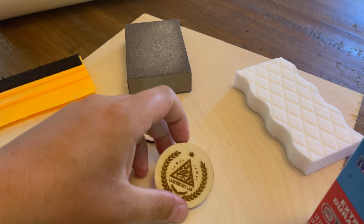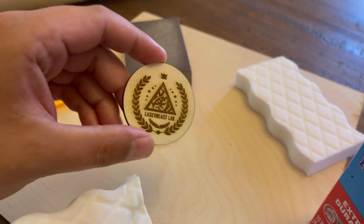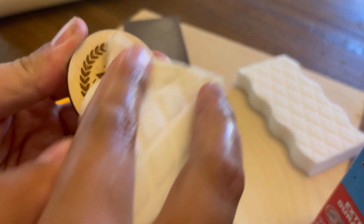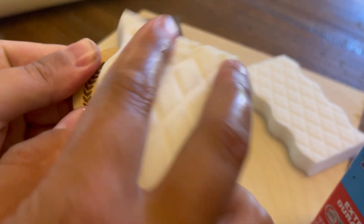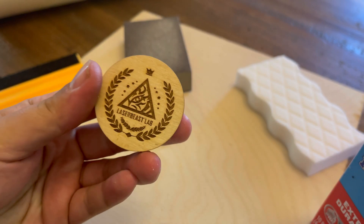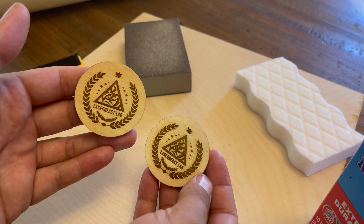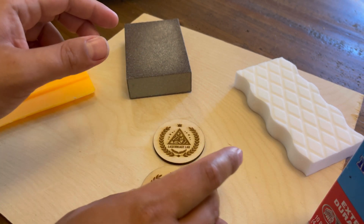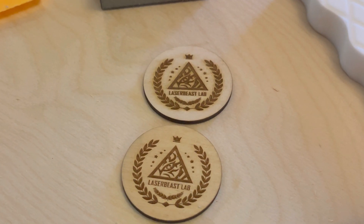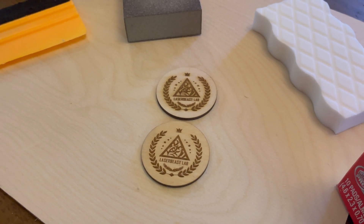The first method I use for taking that smoke off after engraving is Mr. Clean's Magic Eraser. Something about the texture of this sponge really gets that soot and sediment right off. Just get it a little bit wet, squeeze off any excess, and give it a thorough wipe down. If you look at the two side by side, there's a huge difference with almost no effort, and it's very fast, very effective — honestly one of my favorite ways to do it.